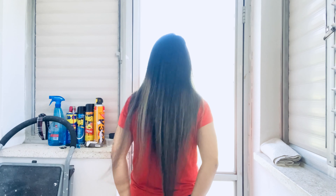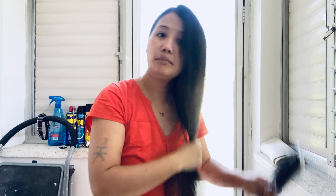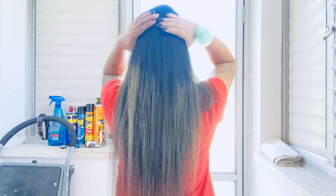Hi guys, welcome back to my channel. Today's video is different — I'm cutting my own hair. Let's get started. First, comb your hair out, making sure there are no knots or tangles. Then pull your hair back into a low ponytail.